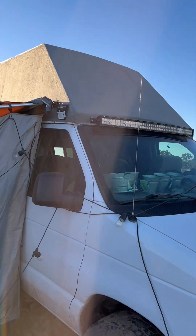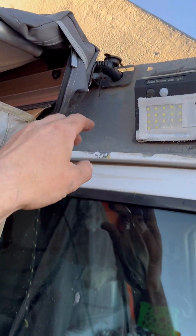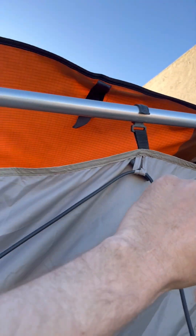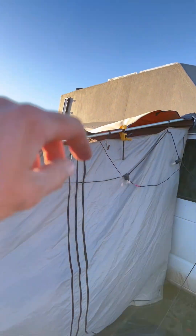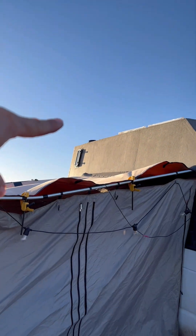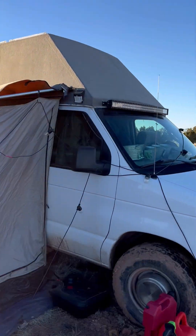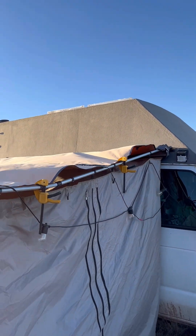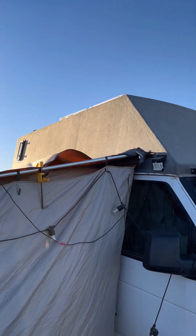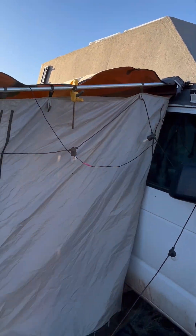We've got our light bar, another motion light, and an outdoor marine outlet that powers the light on the awning. On top we've got two fans — one for the bathroom and one for the main living area — plus a little window for our shower. And there are three 100-watt solar panels on the roof that top us up to 100% every day. Now let me take you guys inside.